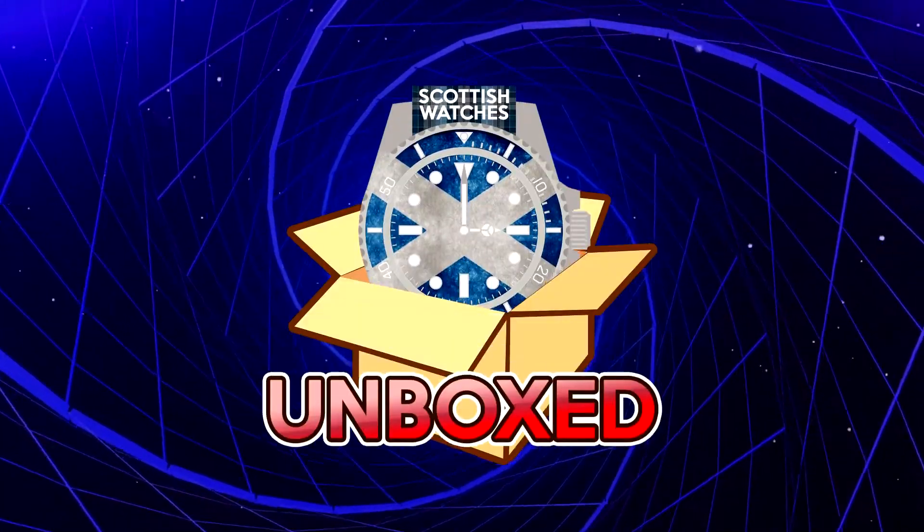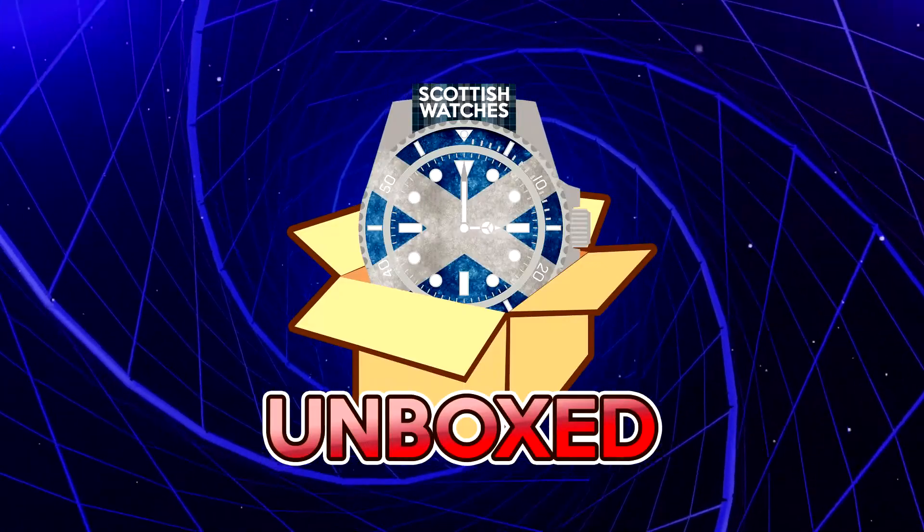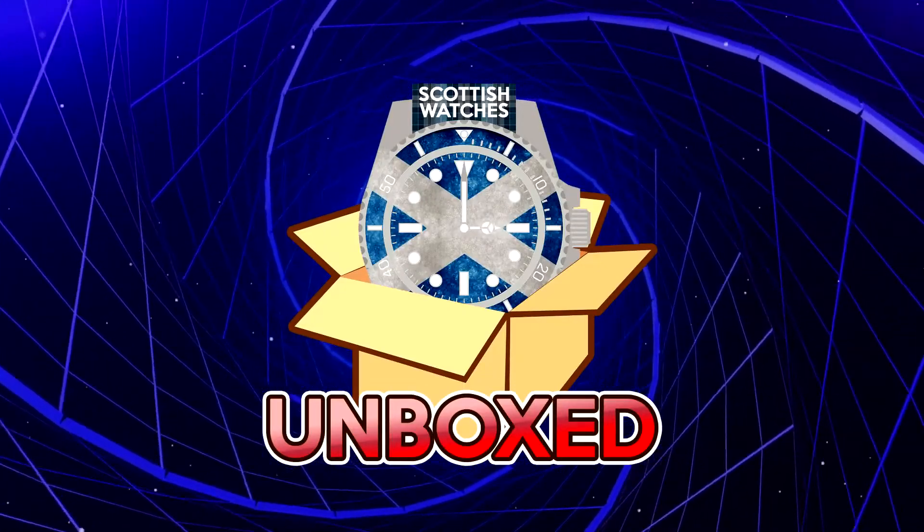Welcome to Watches Unboxed. We now have the Casio G-Shock Clear Casioke, reviewed by The Local Watch Guy. Enjoy!